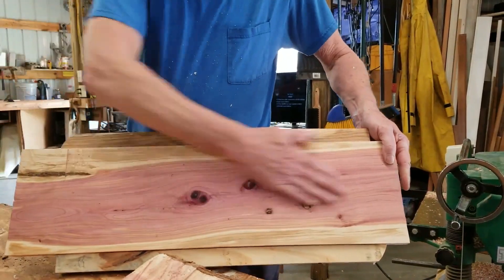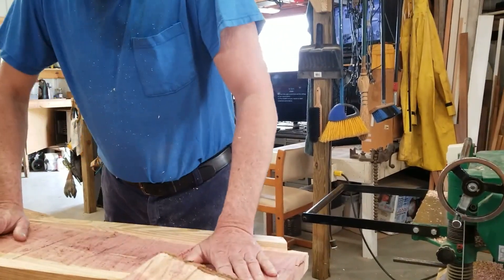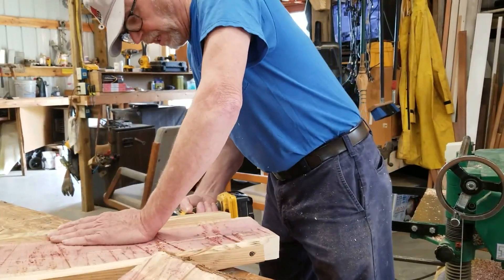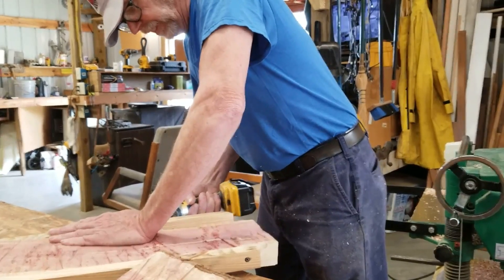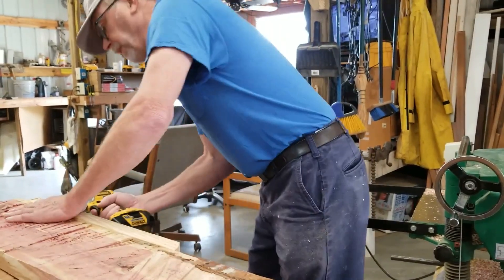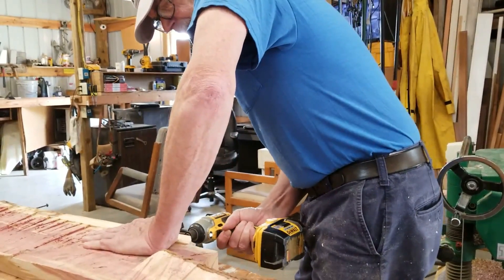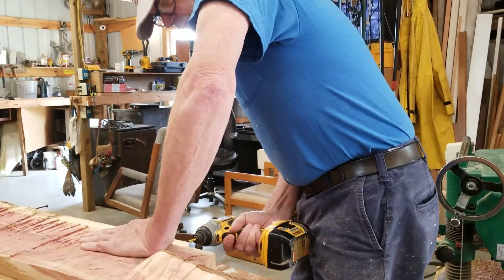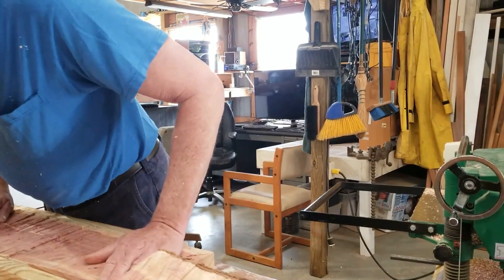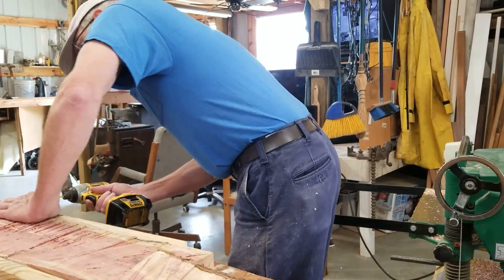I've got this piece pretty well smoothed off. I want to take these runners off so I can actually get to the top half of it. I want to take these screws out before I send it through the planer. It's going to be a little bit of a challenge — I may have to put them back on when I'm done. If I do, I can put them down on the bottom side. It's just fairly square now and it's sitting against the table pretty darn good.